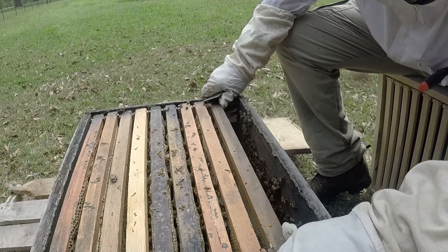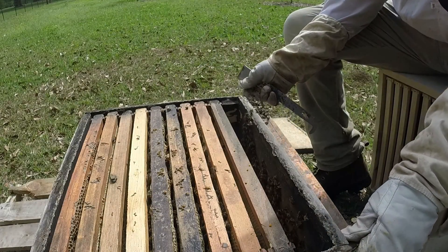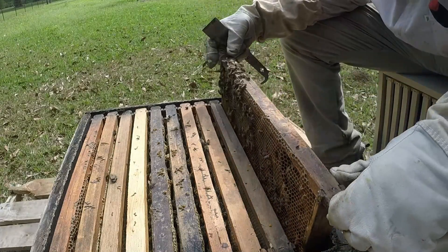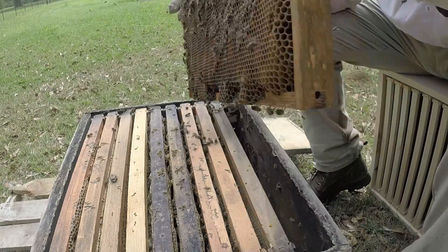One thing about down here — you can't just add boxes at any time you feel like it. If you're not careful, you'll give the bees so much real estate to guard for beetles. It's a serious thing down here.